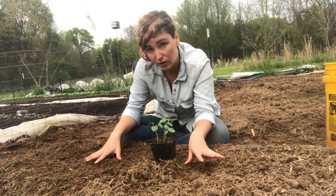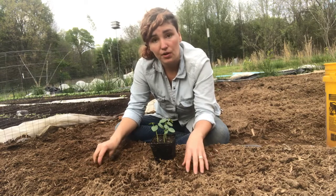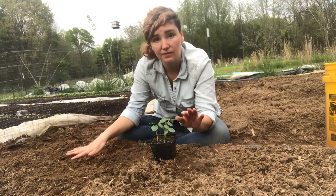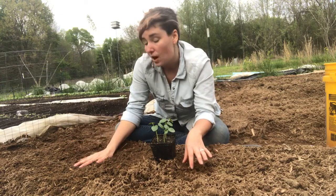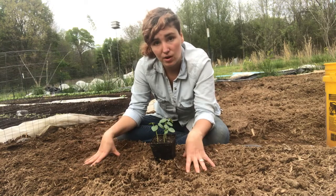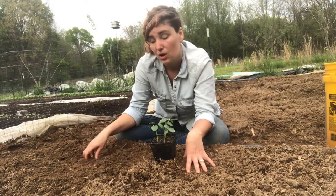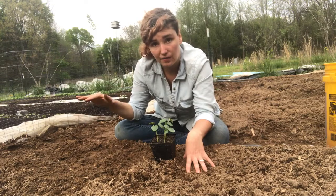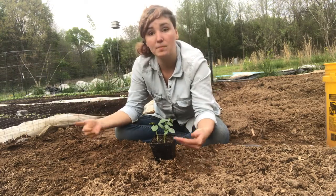Here we've done it differently, using carbon material — a mulch on top of paper and cardboard — because we are planting large summer crops that we've started in our greenhouse and then transplanting out. Because we're doing very different plants here we can use different methods. I'm going to demonstrate by planting some okra into this bed — layers of cardboard and paper covered with sawdust and wood chips.